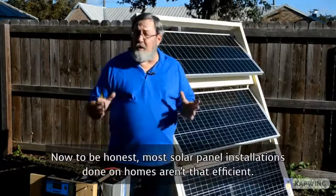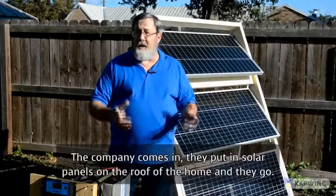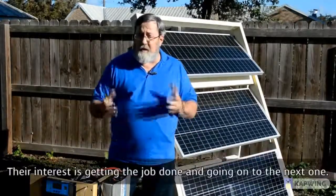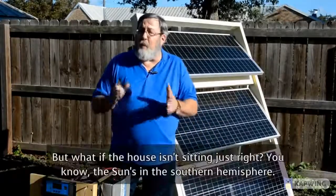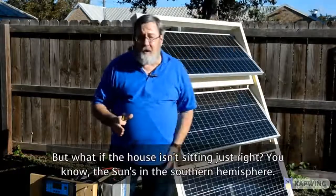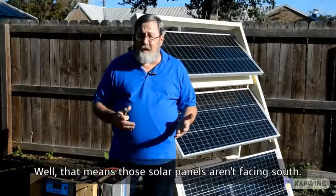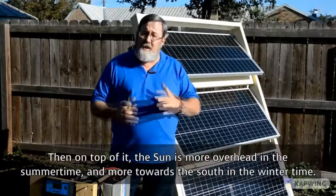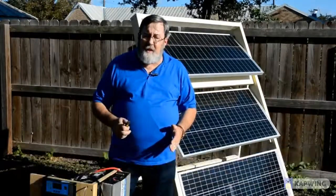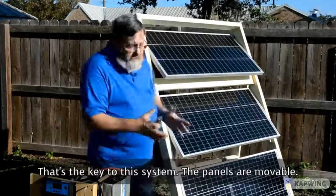To be honest, most solar panel installations done on homes aren't that efficient. The company comes in, puts solar panels on the roof, and they go — their interest is getting the job done and moving on to the next one. But what if the house isn't sitting just right? The sun's in the southern hemisphere — what if the house is facing east-west? That means those solar panels aren't facing south. On top of that, the sun is more overhead in the summertime and more toward the south in the wintertime, so a panel that isn't moved isn't going to be efficient.